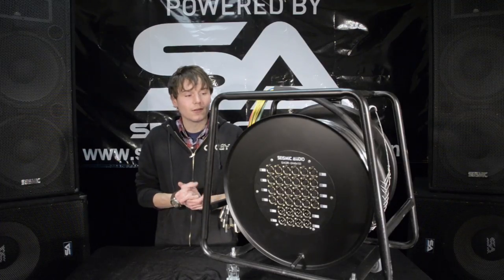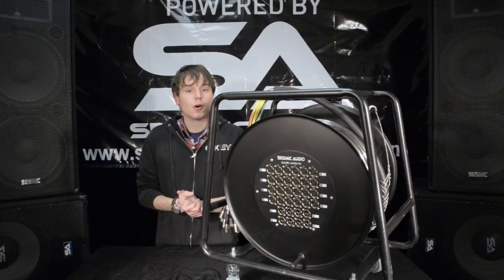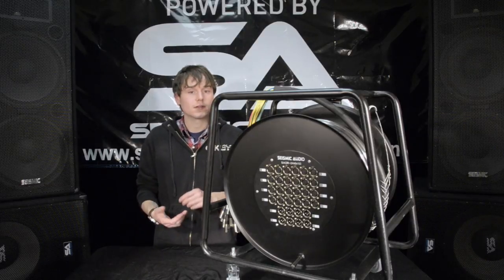All balanced XLR, 100% individually shielded pairs. This one is 100 feet long, but we do offer varying lengths and varying inputs.